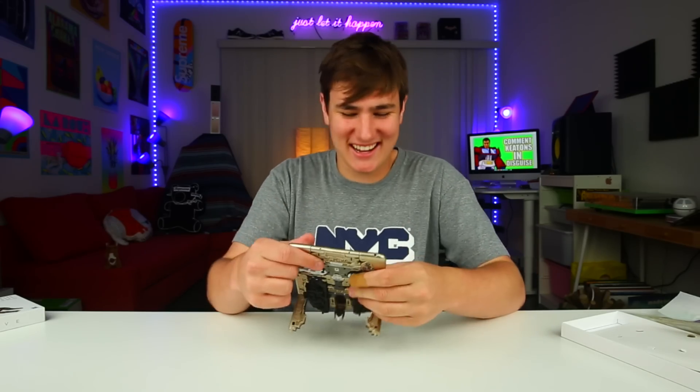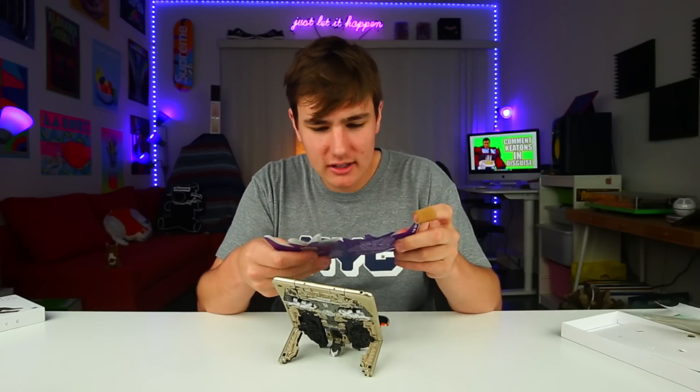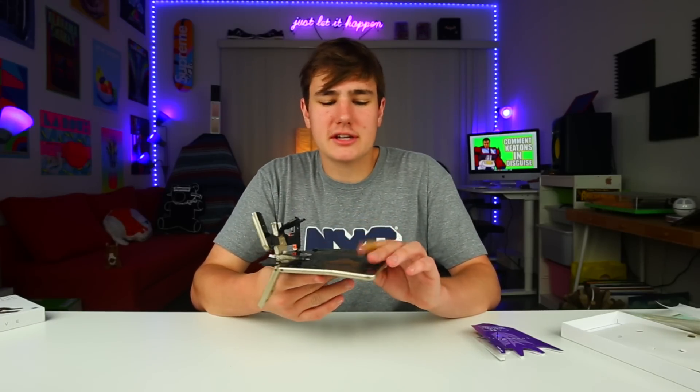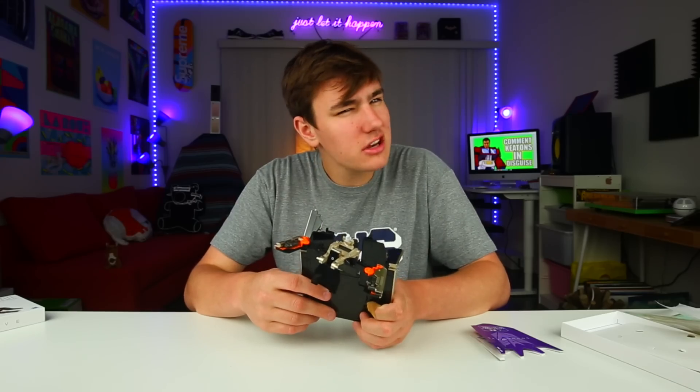So yeah, this is the Transformer tablet - I hope you enjoy. No, I'm just kidding. Alright, I think we're probably gonna have to read the instructions. How do you do this? Alright, so I clearly misjudged how long this would take, so we're gonna go to time-lapse mode and hopefully I can do it. Go!